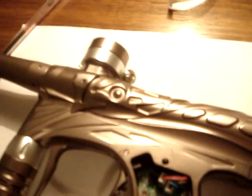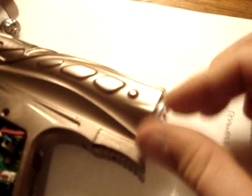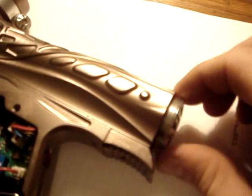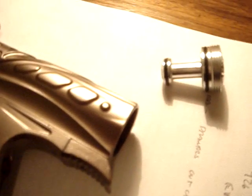Here we have the Dangerous Powers Threshold. I'm going to show you how simple this gun is. Just remove the back cap with your fingers, and as long as the gun is not aired up, you can do this very easily. There's the back cap — very simple, just one o-ring.